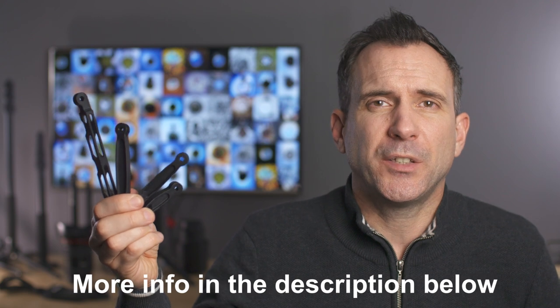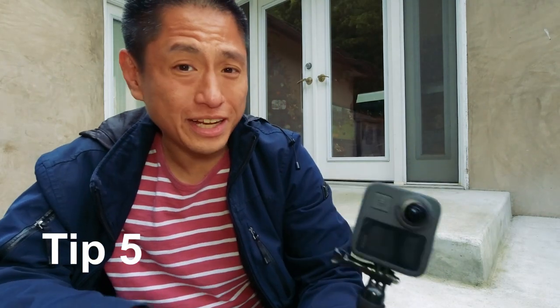Another mounting tip for the GoPro Max is to experiment with using GoPro mount extension arms. The extension arms will give you a more effective floating camera shot and they also allow you to experiment with the camera at different angles. The extension arms can be used on various mounts including a handlebar mount, wrist mount, chest mount, or a helmet mount.